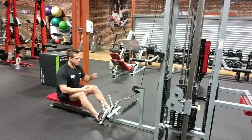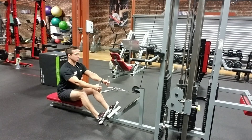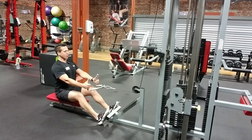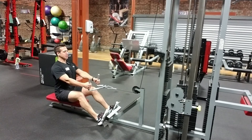For a seated row to be done properly it all starts from the feet. My feet are gonna form a nice base. I'm gonna have a slight bend on my knees. I'm gonna brace my core, bring the weight out. I'm gonna have a nice neutral spine here. My core is nice and tight.